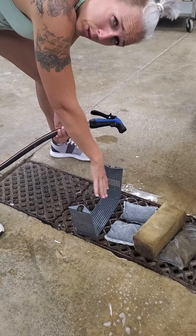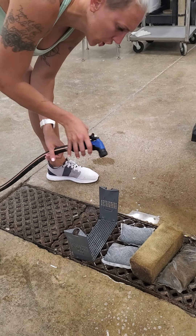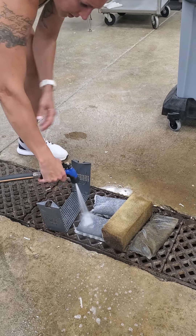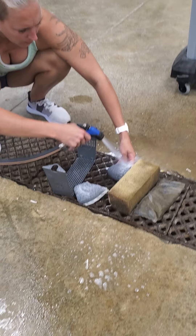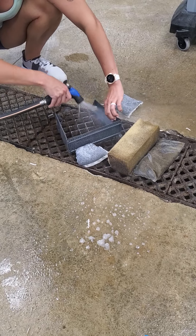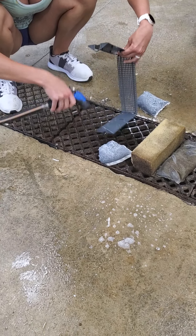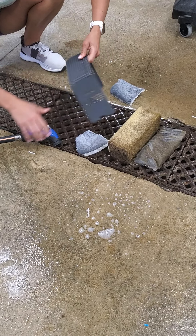Don't ever use soap or chemicals on this stuff, because you can't be sure you're going to get it all out and you might kill the fish. So those look pretty good. I'm going to hose this off quick. If it's really gross, you can scrub it with a brush, but usually just hosing it off works pretty good.